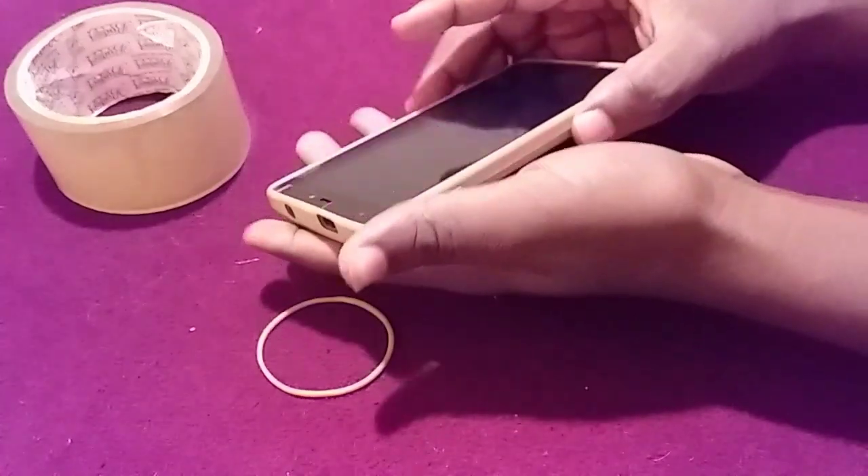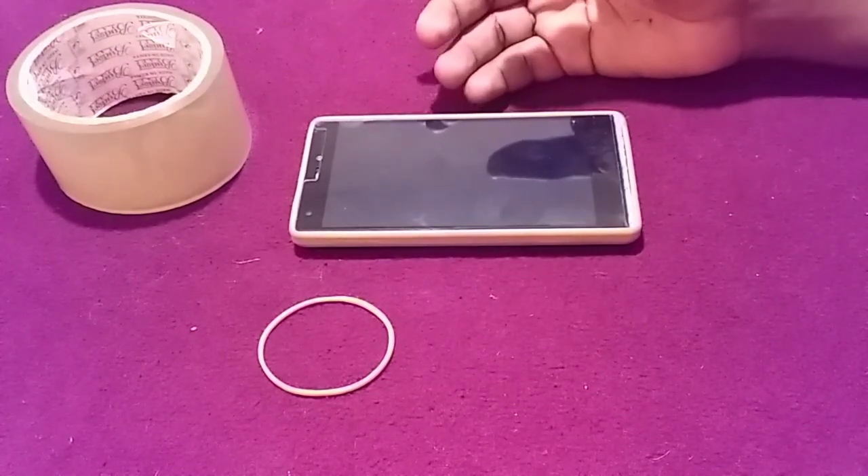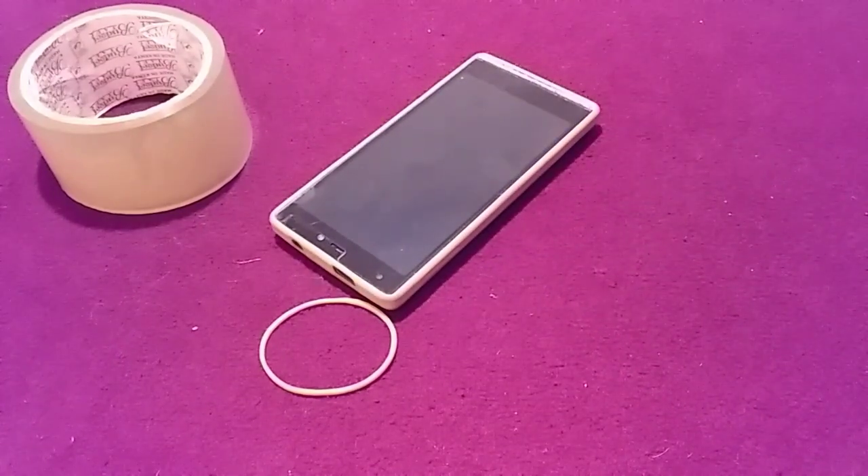If you are looking for an easy way to charge your phone, today I'm going to show you how you can charge your phone, especially when you have a power bank.